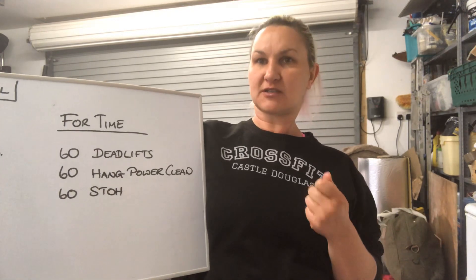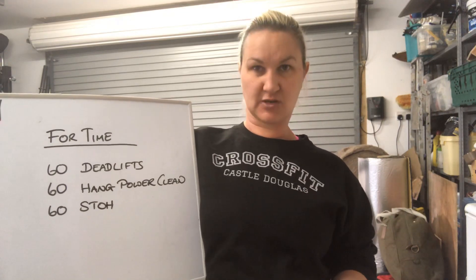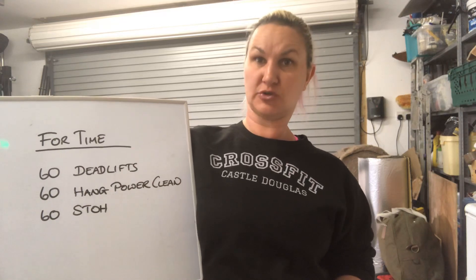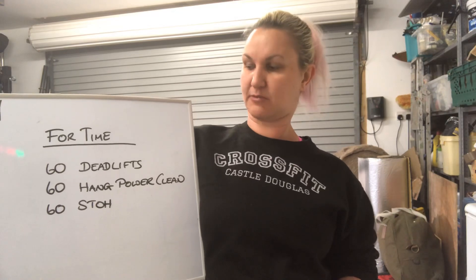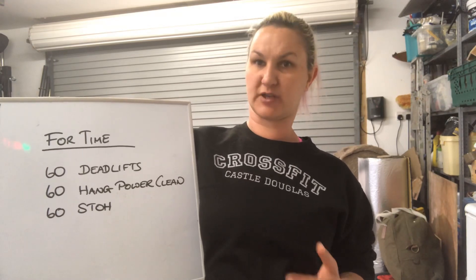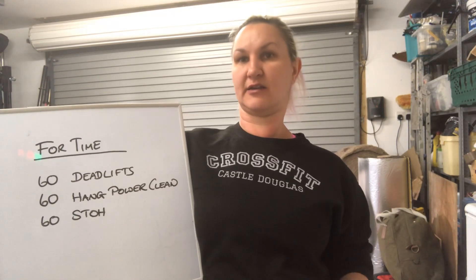What you're going to do is divide this up any way you see fit. You don't have to ask me or check with somebody what the best way to do it is — the best way is the way you do it. So you may go 60 deadlifts, 60 hang power cleans, 60 shoulder to overhead, or you may go 30/30/30, or 20/20/20. You could even do 60 deadlifts and 30 hang power cleans, 30 shoulder to overhead. Doesn't matter as long as you complete all the work.